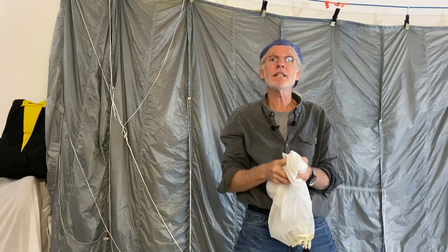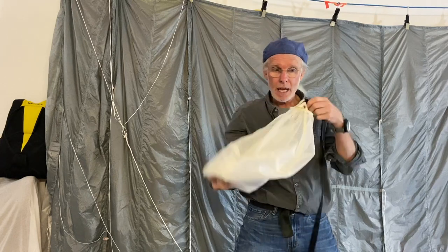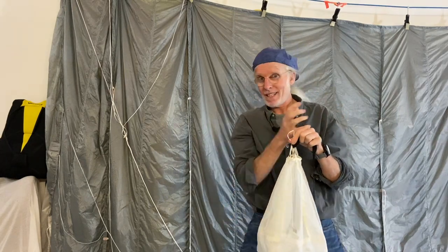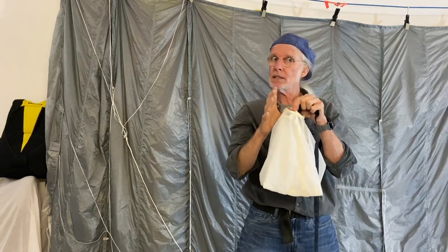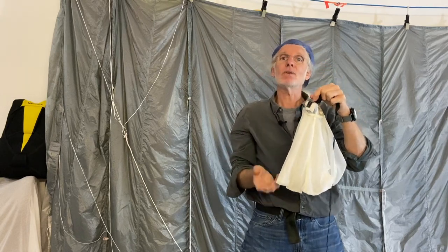Once the pilot chute has completed its job — lines are straight, bag opens, canopy is deployed — the center line is free to have the bridle and bag slide up it. That's when the center line has a job to do: inverting the pilot chute, turning it inside out, reducing drag.